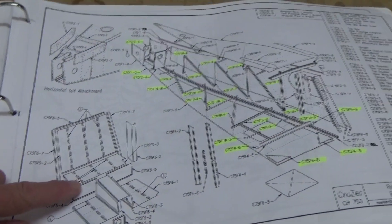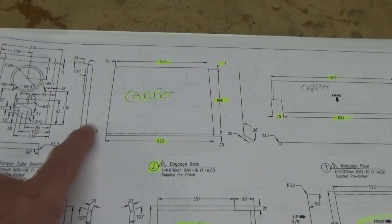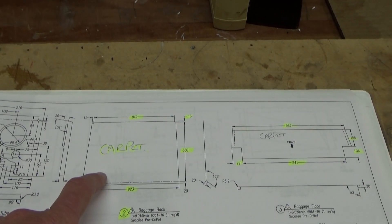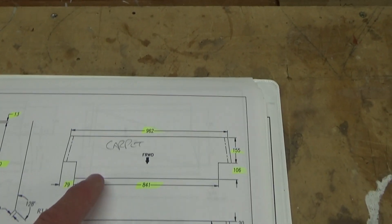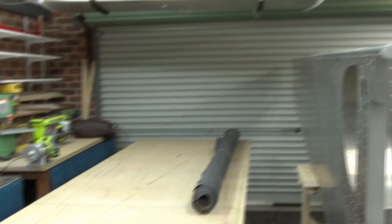Got my roller carpet — going to start getting ready to line this section with carpet. Back to the plans to find the baggage area dimensions. It gives you the dimensions to scratch build it, and it's CNC machined and folded, so pretty accurate. I'm going to do my paper templates off this and offer it up to the airframe, then we'll cut some carpet.